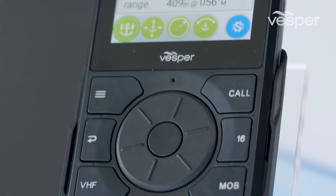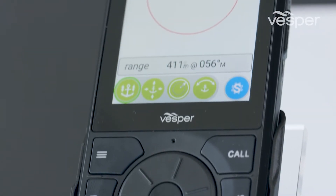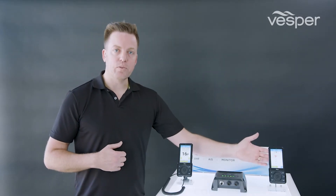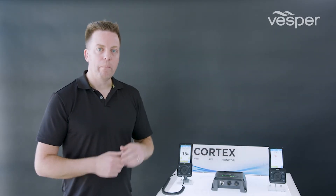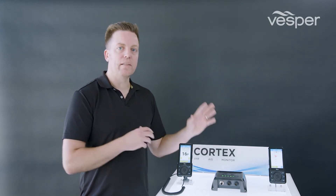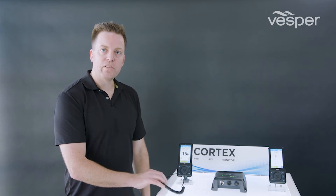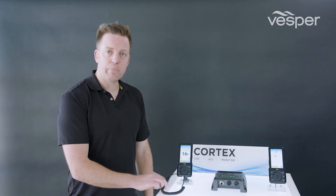Hi, I'm Carl Armidson, CTO of Vesper Marine. Today I'm going to work through some of the design considerations of the Cortex H1 and H1P handsets. The Cortex handsets are both available in the wired H1 version or the portable H1P version. Both actually communicate wirelessly back to the M1. For the wired version, all you have to do to install it is find power.